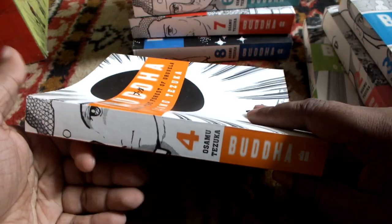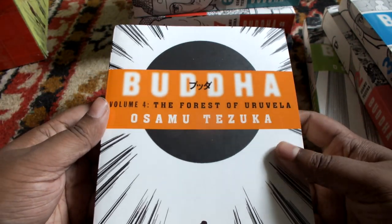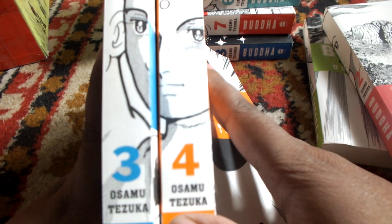This is book 4: The Forest of Uruvela. If you see all the books together — 3 and 4 — they all line up to form a picture.